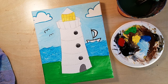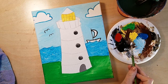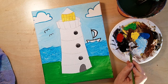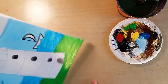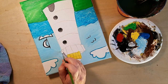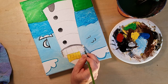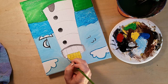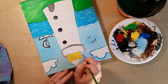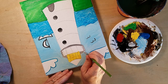Now mix black and white again but this time with a lot of white and just a touch of black — barely any — to make a very light gray. Turn the canvas around and fill in the whole lighthouse body with this light gray. Make a mental picture of what the lighthouse looks like before you fill it in, because you'll have to redraw the details on top.